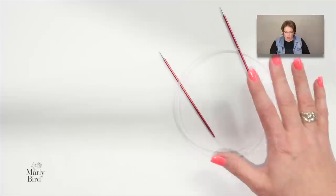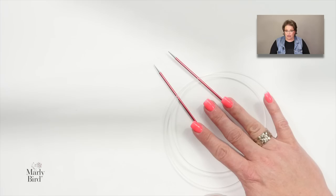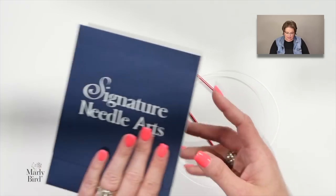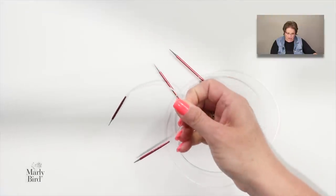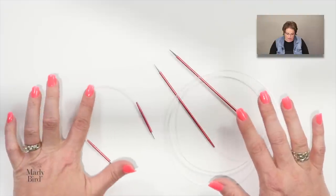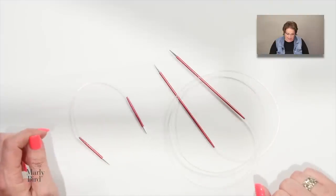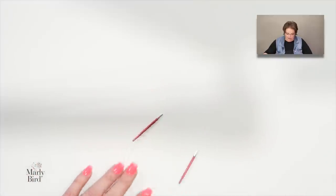Some of you may want to use 9.5-inch circular needles. Yes, you can — however, when working the toe you'll start with magic loop or two circulars, then switch to the 9-inch circulars once you get to the leg of the sock. We can transition from the longer magic loop to the shorter 9-inch circulars without any problem.